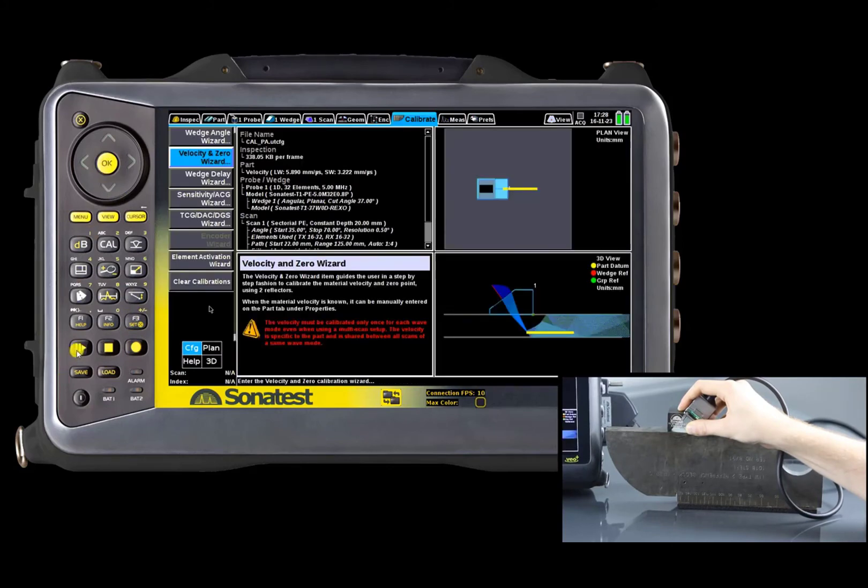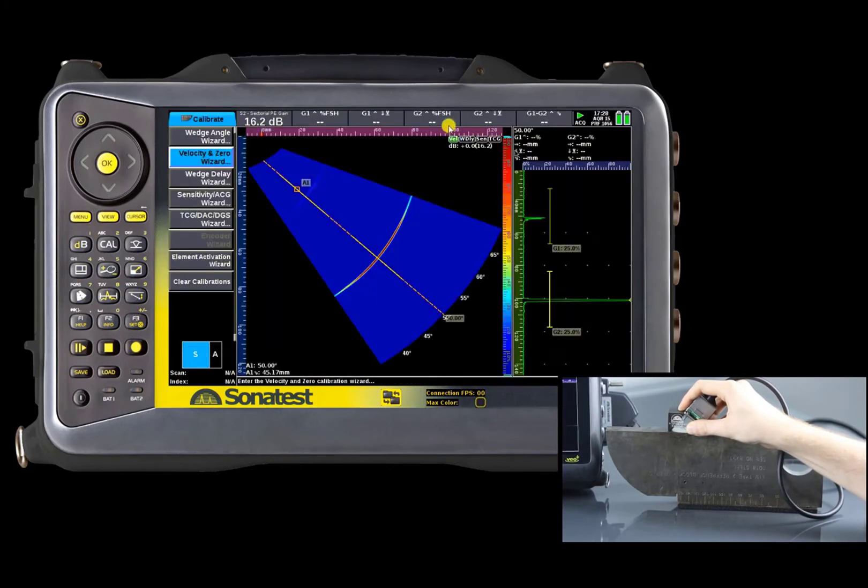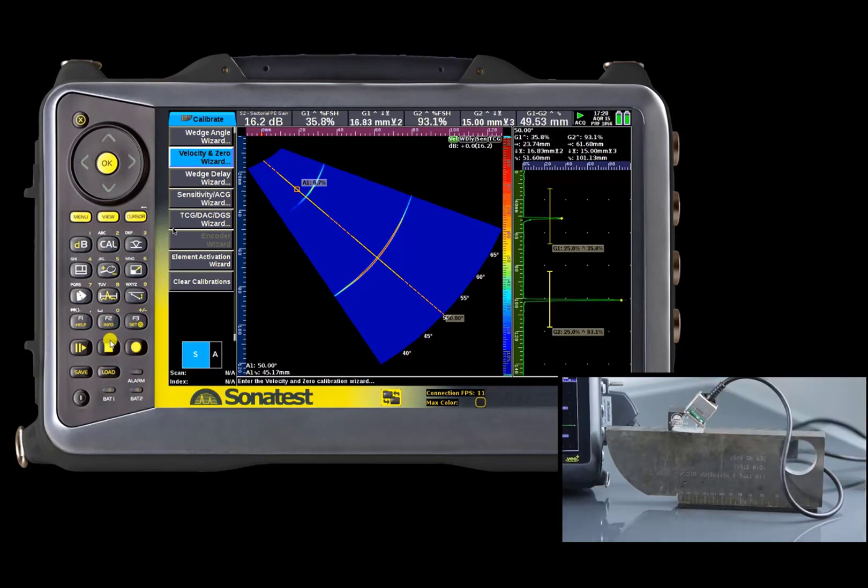Finally, the velocity calibration sign will turn green. We hope this tutorial has been useful — thank you for being with us.